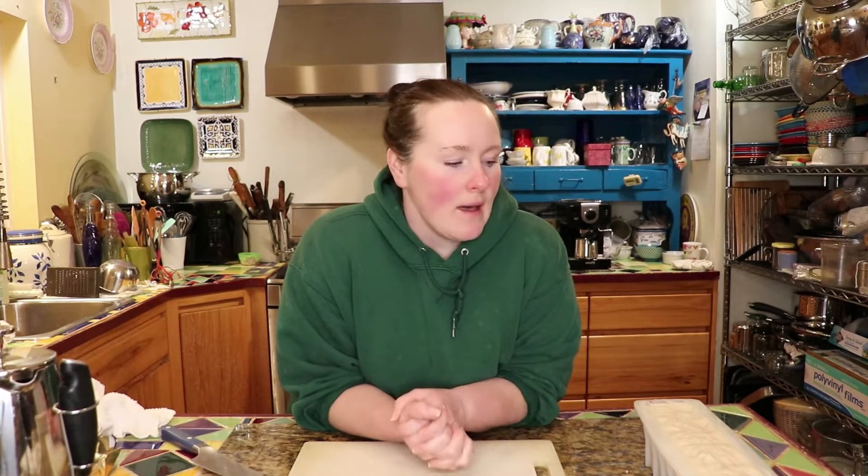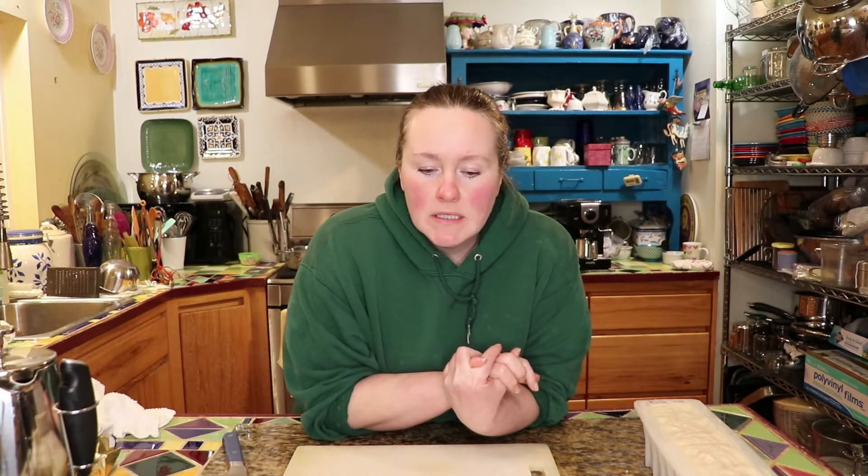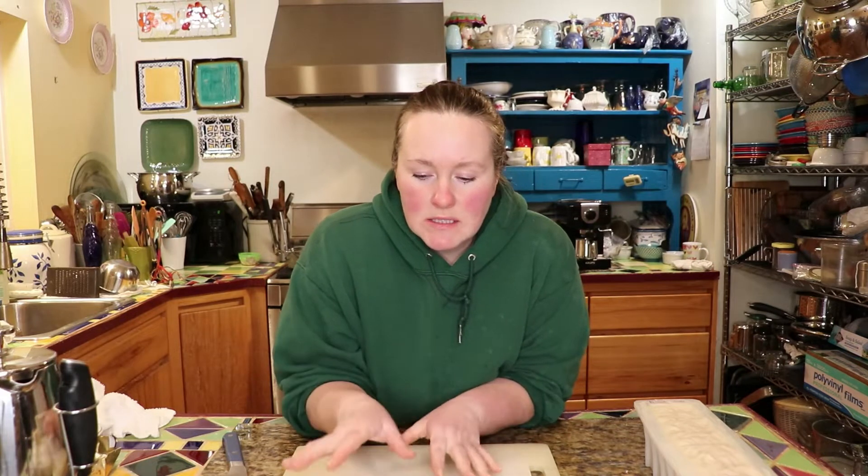Hey everyone, welcome back. In my last video I made a batch of soap, and that was on Wednesday. Now today is Sunday and I wanted to take it out of the forms and show you how it turned out. I did it Wednesday evening and it's Sunday evening, and the sky is a crazy pinky color — it's raining really hard but the sky is like pink, so we'd have a really wonderful sunset if it wasn't raining.